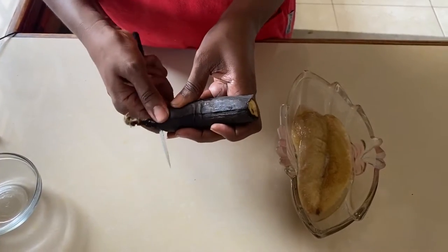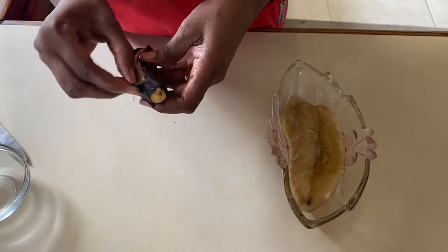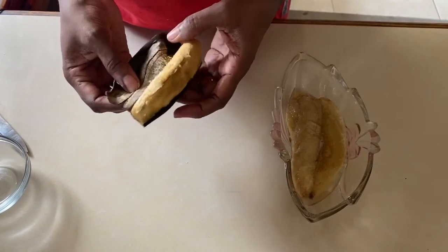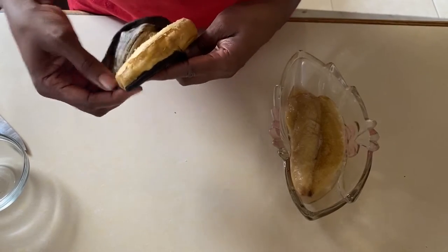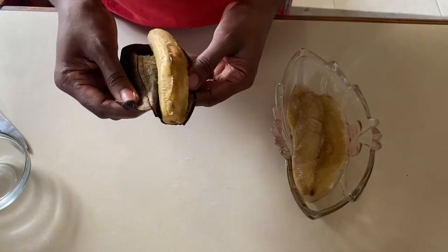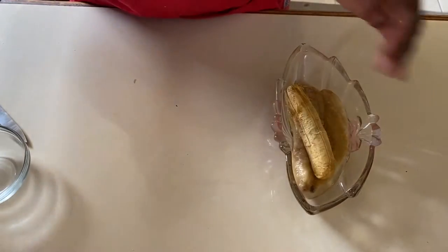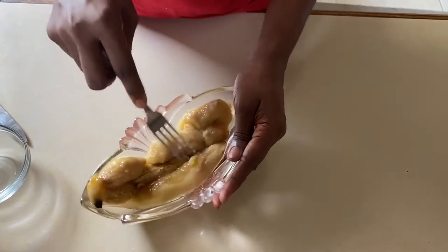Our first step is to crush our bananas. So we have our softened bananas here. I'm going to remove the skin — it's really soft, and this is perfect for our banana bread. I wouldn't eat this as-is because it's soft and almost yucky looking, but when it comes to baking it, this is perfect. And if you have bananas that are ripe but need to be overripe, you can actually pop them in the oven for about 10 minutes until the skin becomes dark, and then you can use them for banana bread. So we're going to crush the bananas and then I'll show you the next step.